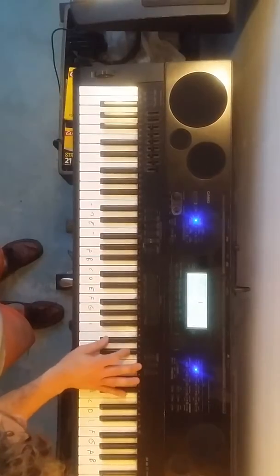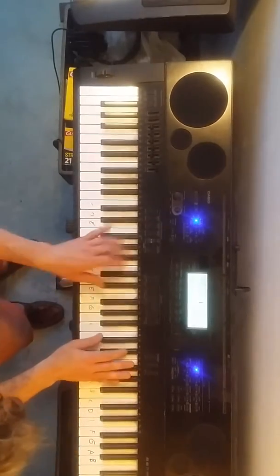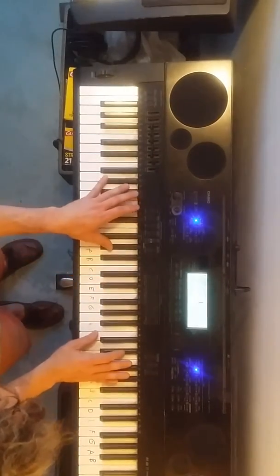The left hand is going to speed up to G. So it would be something like...